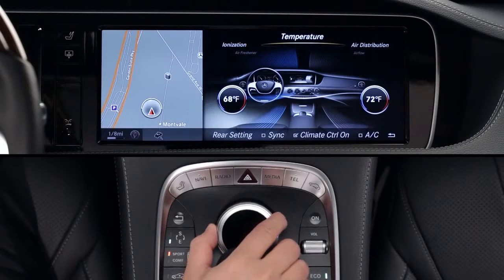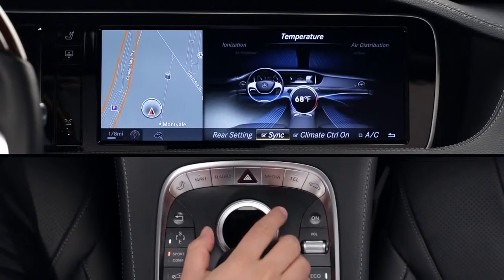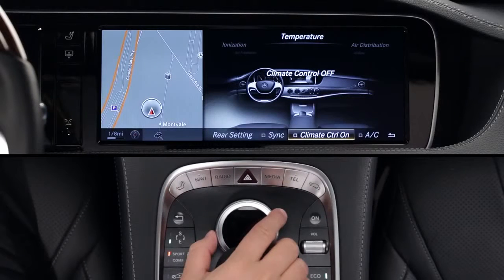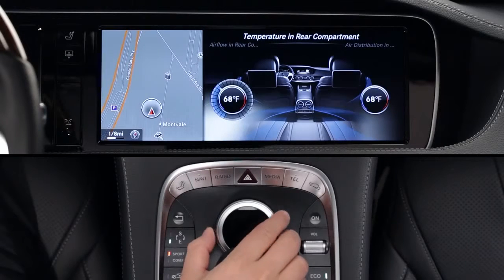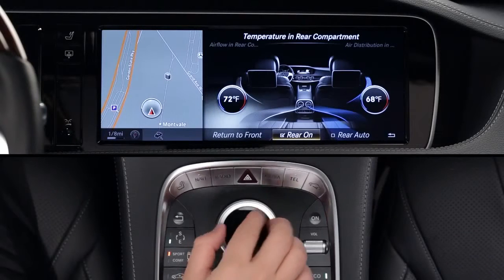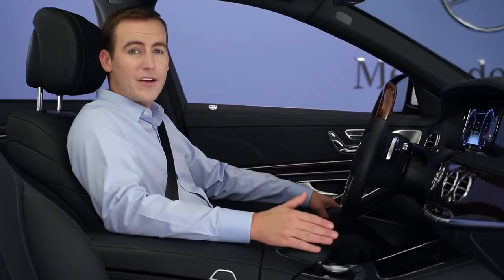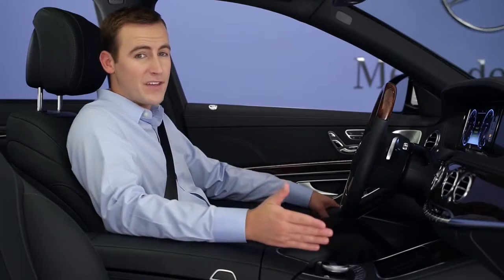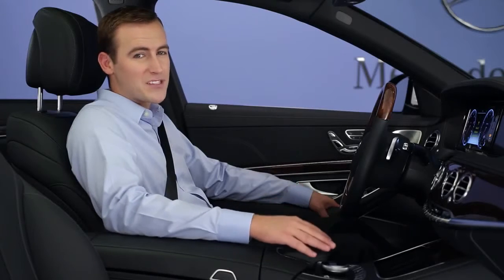Below that menu is another submenu. From here, you can synchronize the system so that the whole cabin becomes one zone, or you can turn the system off completely. You can also control the rear cabin settings on models with four-zone climate control. Please note that if you uncheck the AC setting, the air conditioning compressor will not run. This will limit the system's ability to cool the car and to dehumidify the air, which is how it clears fogged windows. We recommend leaving AC checked whenever possible.